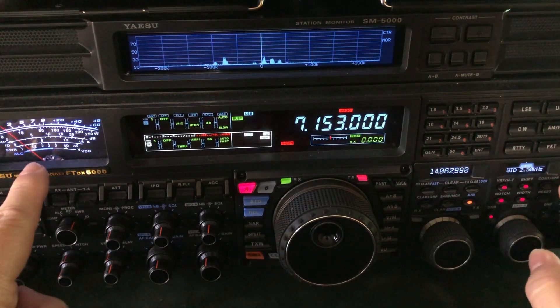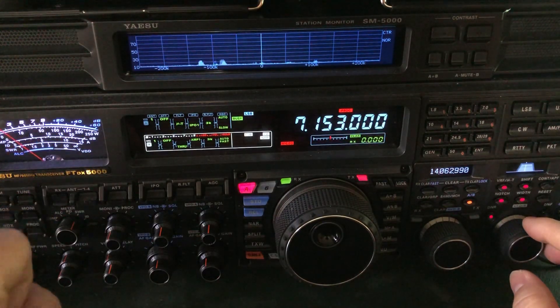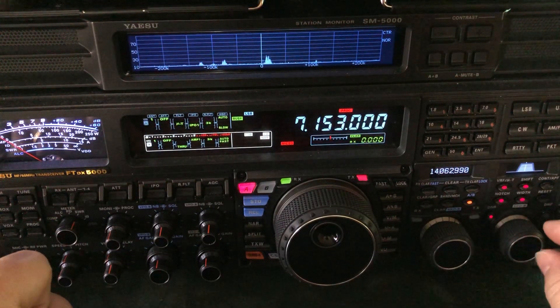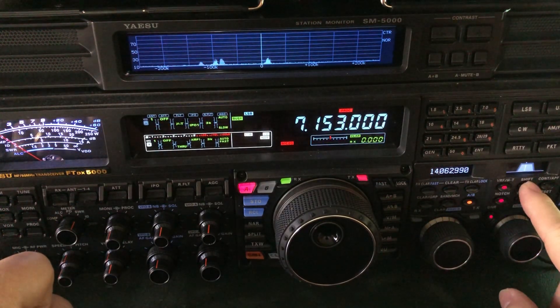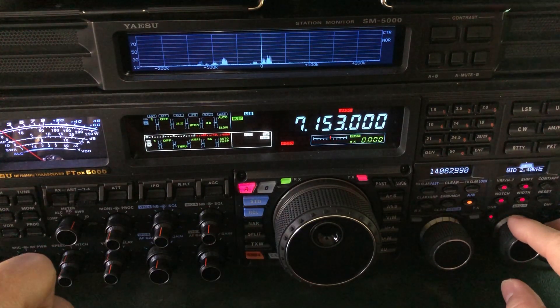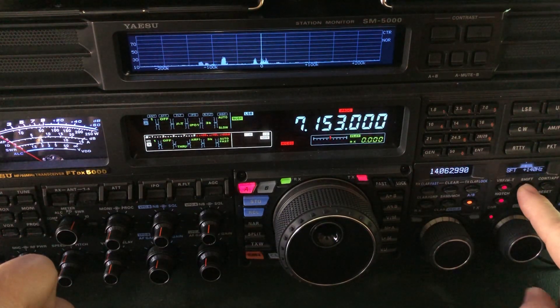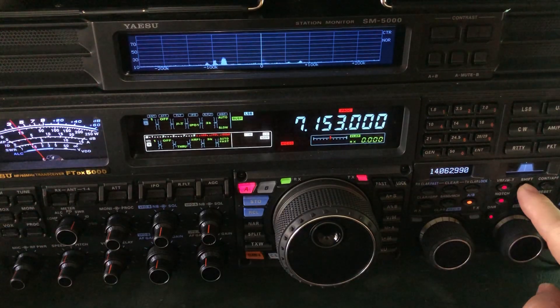They're not talking right now. When they start talking again, we'll see how tight we have to go. We're in the wrap-up stage now of the net. The shift brings back the bottom end in his voice, but it would also bring back that interference from the station two kilohertz away.